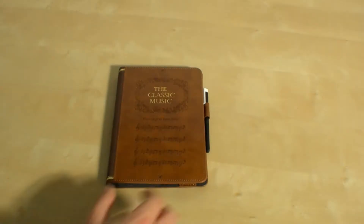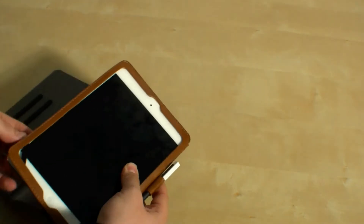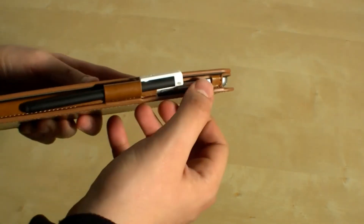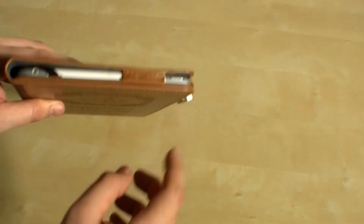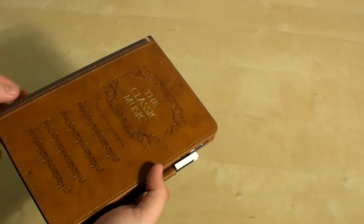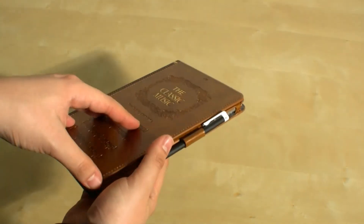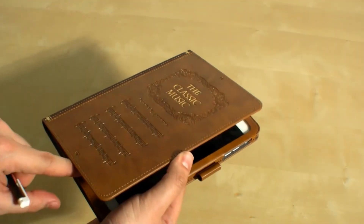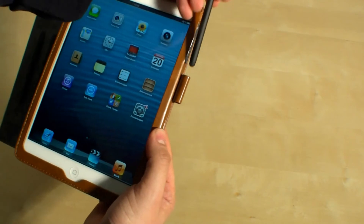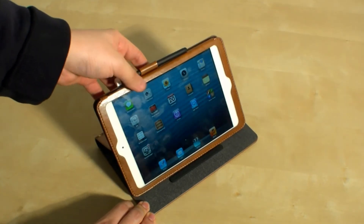That's the Ozaki O!Coat, and it's really obvious how to insert your iPad into it. There are some latches here to secure it. You can access all your buttons and ports. It provides nice scratch protection at the back and for the display, and it really does look like a book. The included stylus works with capacitive touchscreens, and you can use the case as a stand with several viewing angles.